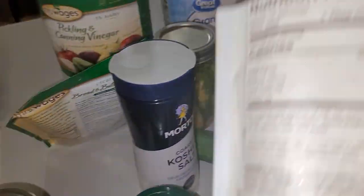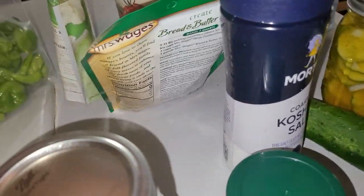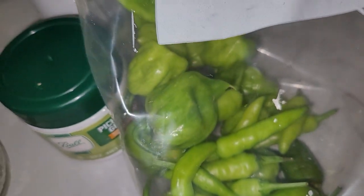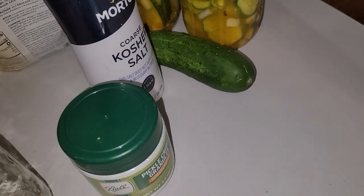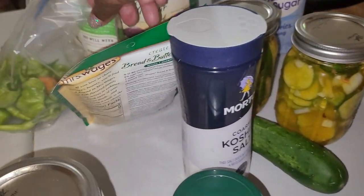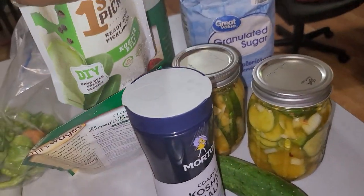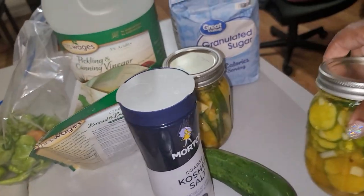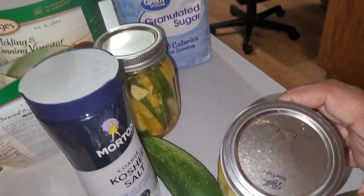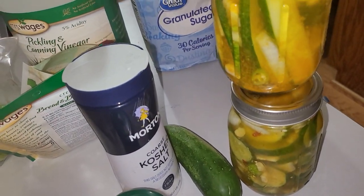I also got red peppers from my own plant — I just cut them up and put them in there to make it a little spicy. Then I poured the brine over it — really simple. You can get that mix at Walmart for about a dollar something. Pour it over, seal the jar, and you can seal it by boiling it for a minute. Put your date on the jar.